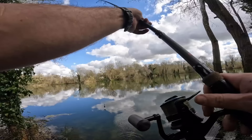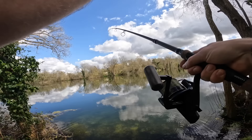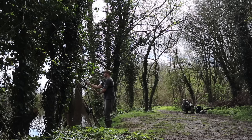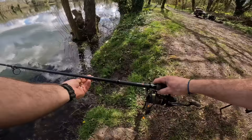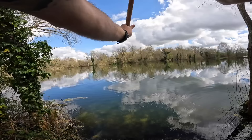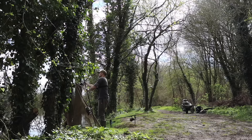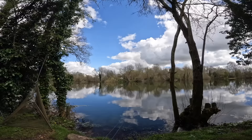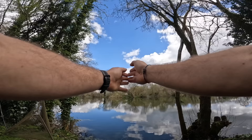First rod going out — very similar to Sean's setup, so I'm not going to bore you with it twice. Two rods out on the sort of V in the far tree line — it's a lovely clear area. I've probably got enough space for a third rod just to the right of them.